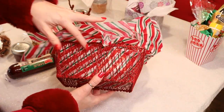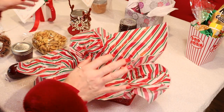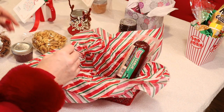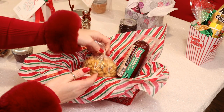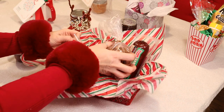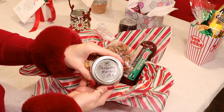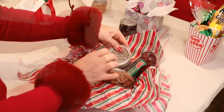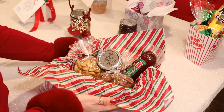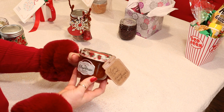This next gift I'm calling the charcuterie board gift. I just took a pretty basket and added some nice tissue paper. I'm going to include some summer sausage, the Italian oyster crackers that we made, the candied pecans that we made, and some of the cranberry mustard that we canned up. This will be perfect for the person in your life who loves a charcuterie board or who just likes to snack.